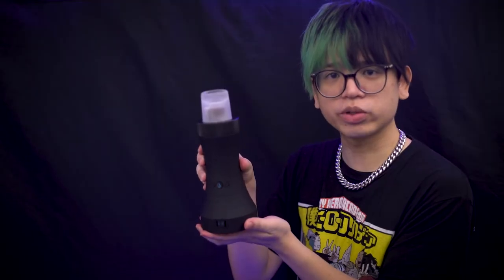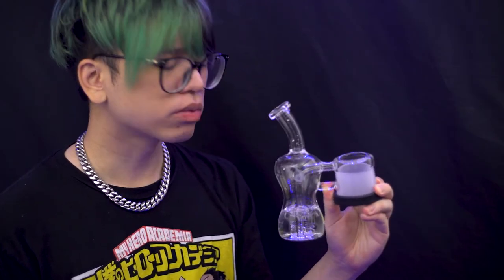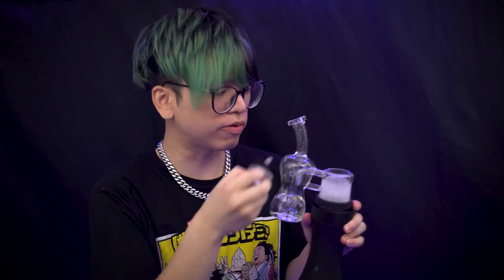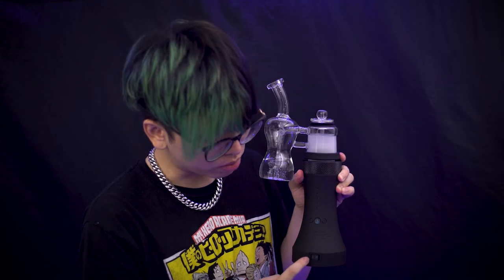Here is how to use the Dr. Dabber Switch in oil mode. You will need the Switch base and the glass bubbler that goes right on top. Fill the bubbler to an appropriate level and check the water level. Place the bubbler on the switch gently but firmly. You can either plug in the device or use it on battery. Then take the white ceramic cup and put it inside the Switch. Load it up with the included tool and place the carb cap on top. Flip the switch to oil mode.